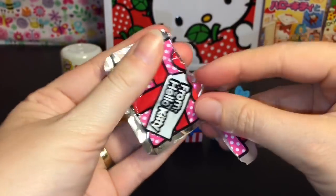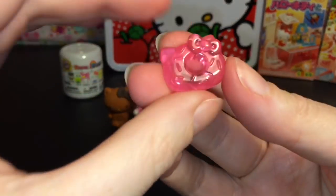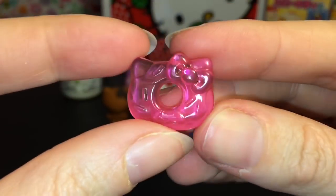And then we have our little gift from Hello Kitty, our little blind bag surprise — and we have a Hello Kitty donut that looks pretty yummy!